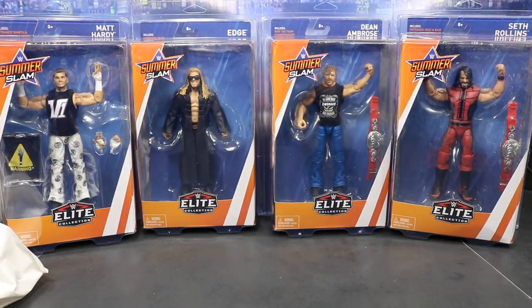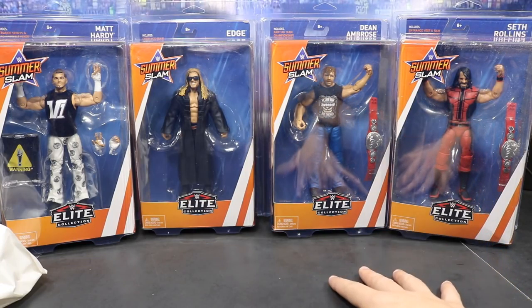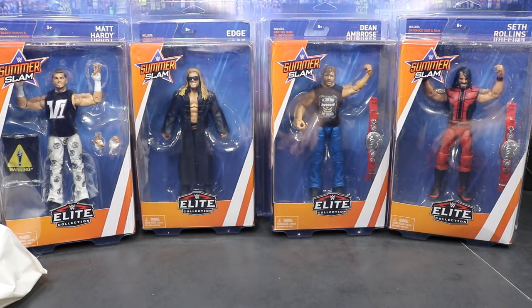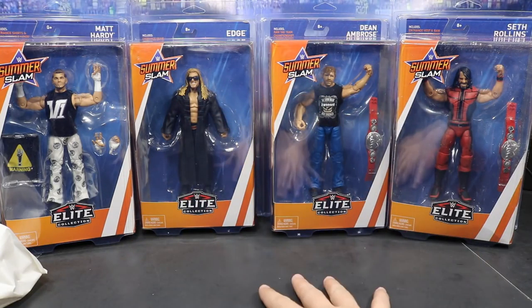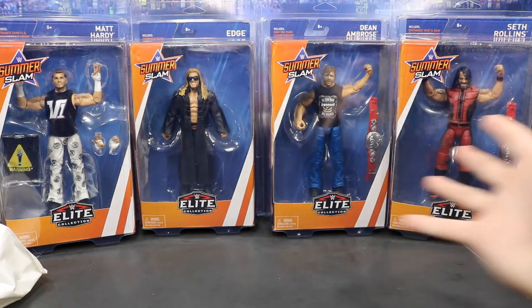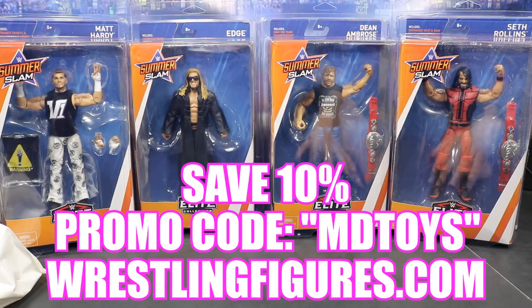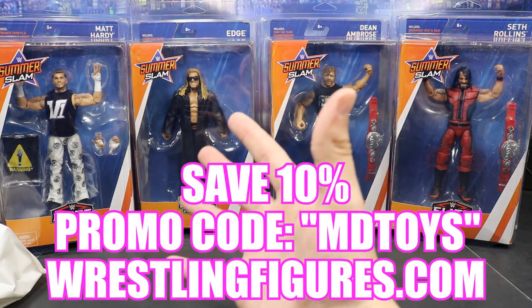By the time you guys are seeing this, you have already seen me review these two. This review should be going up the morning of April 25th on Wednesday. I hope you guys enjoyed the reviews and this unboxing of My Damn Hauls — I know it was a quick one, but we only had one package. If you'd like to pick these figures up, you can go to Ringside Collectibles and use the promo code MDToys to save yourself 10%. I'll see you guys in the next video — peace!